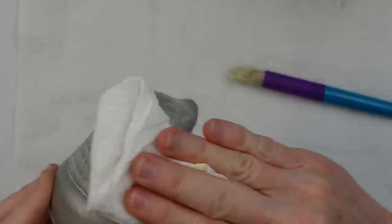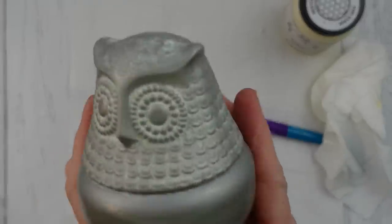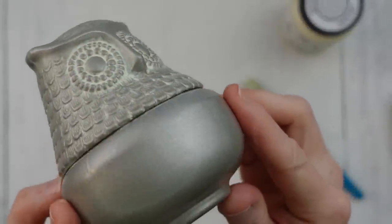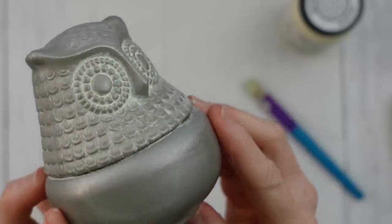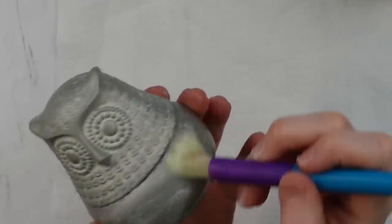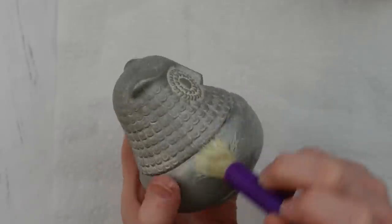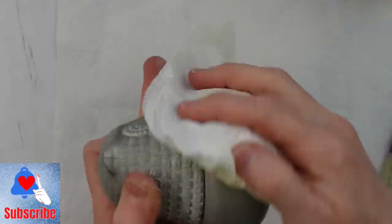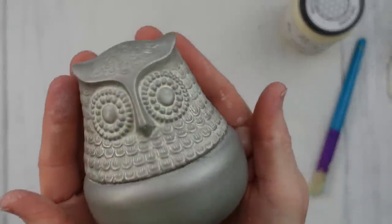This is absolutely gorgeous — it looks old, it looks like an antique. Look how it brings out all the dimension in those feathers. I'm amazed. So then I thought, okay, this is going to work. I went ahead and did all of the bottom too — his entire body got a good brush of this wax, and then wiping that off just a little bit. Of course you're going to have to let it dry. But it's so pretty by itself — I really didn't have to do anything else.